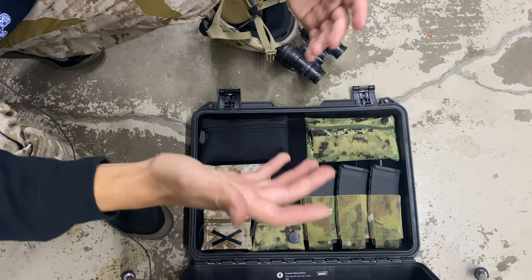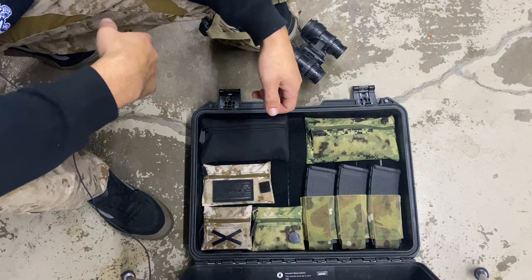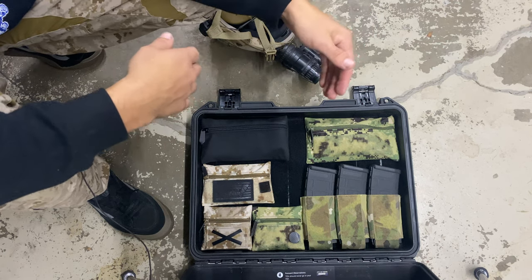So as you guys can probably hear, the whole lid of this thing is fully Velcro lined. I will leave the guy's Instagram down below who cut me the Velcro to do this.